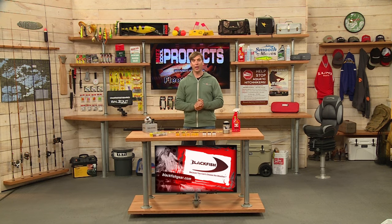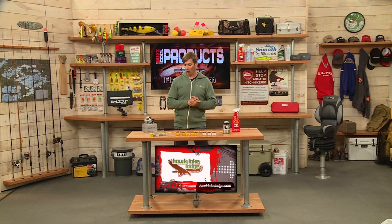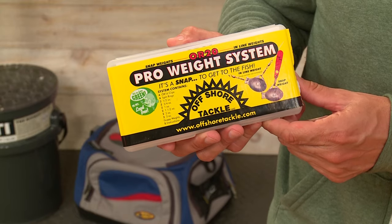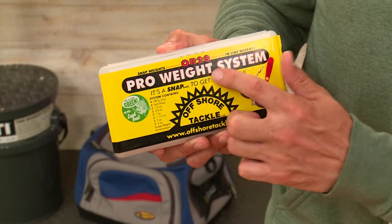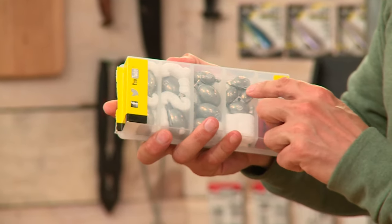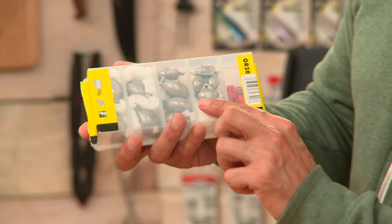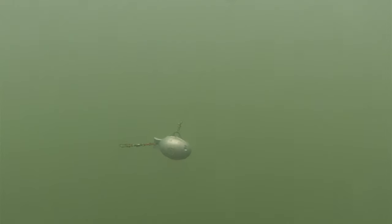And a trolling option here from Offshore Tackle to keep the weights and snaps organized. This is the OR20 Pro Weight System from Offshore Tackle. You can see it's nice and convenient — a small little box. Flip it around and you can see the different weight sizes and also the little snap there as well.